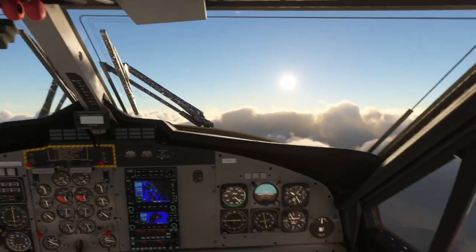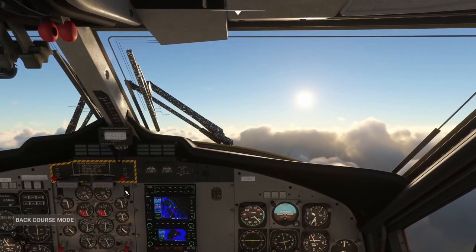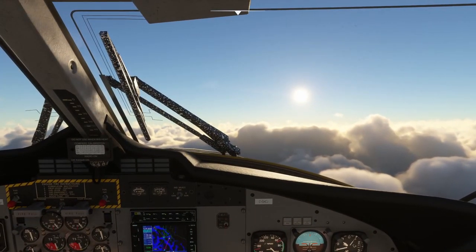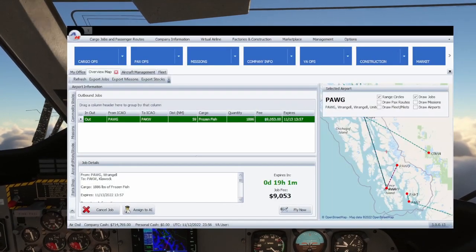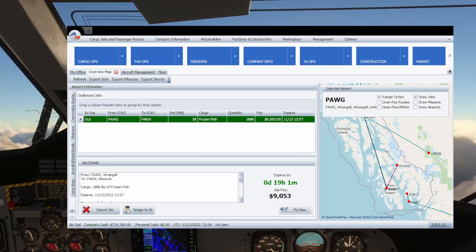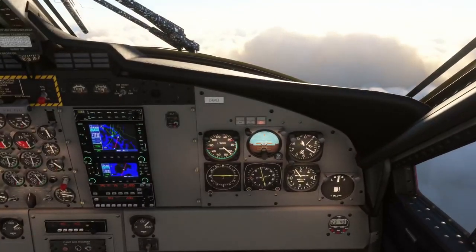So what we're going to do is take all this frozen fish and deliver it — we're going to make about $9,000 off of it. Once we're finished, we'll take a look at our company cash. We currently have $714,000 and I'm the only pilot. We're flying from PAWG to PAKW. I do have another flight back from PAKW home to Juneau, and we're taking some more expensive cargo — should be interesting.